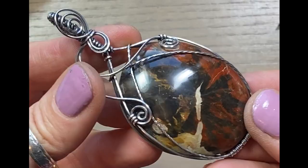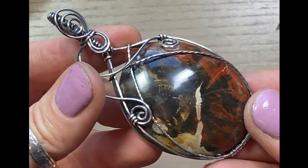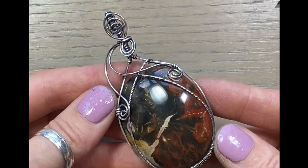Here we are - all oxidized and polished up. That's it for me, guys. If you like this video give me a thumbs up, leave me a comment and let me know what you thought. Subscribe if you haven't already, and I'll see you in the next video.